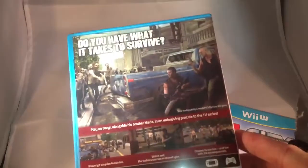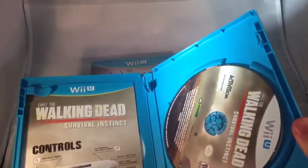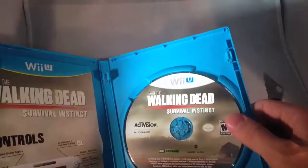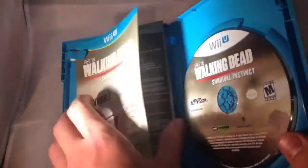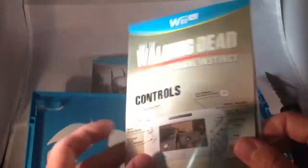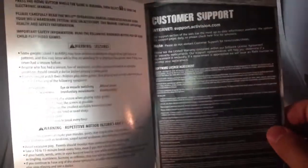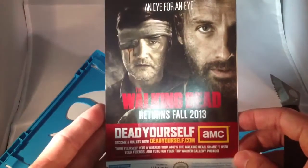So if you guys saw the front, here's the back. Nothing too fancy. We'll open it up and see what we got. There's the game disc right there — Wii U, The Walking Dead Survival Instinct. And then over here, looks like we got our controls. And not a booklet, just a little piece of paper folded. And there's a little ad for the show.